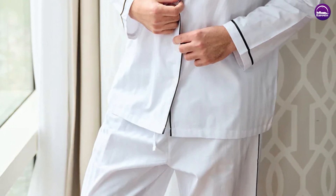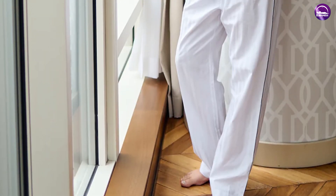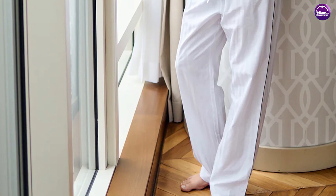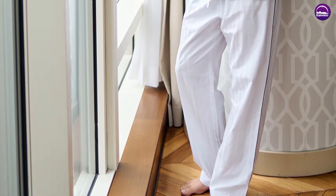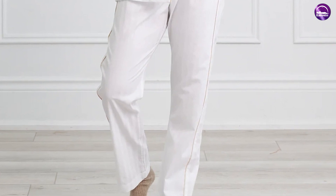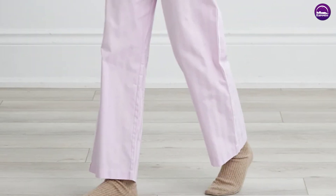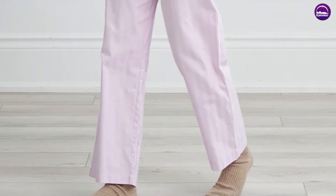The Kip Sleepwear Unisex Premium Cotton Pajama Set in Monochrome is a timeless and classic pajama set that is perfect for lounging around the house or sleeping. If you're looking for a high quality and stylish pajama set, we highly recommend it. Thanks for tuning in and we'll see you in the next review.